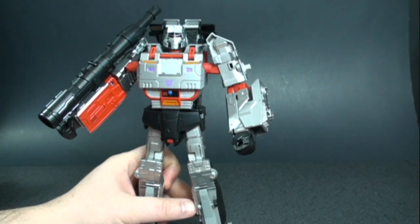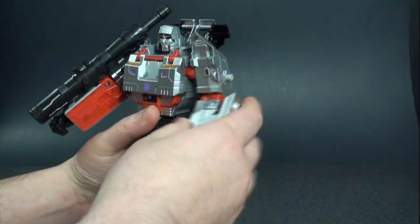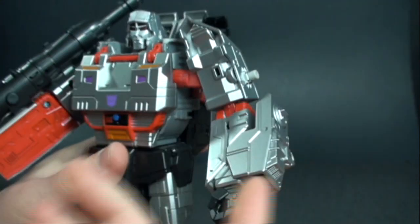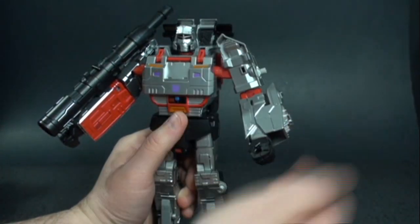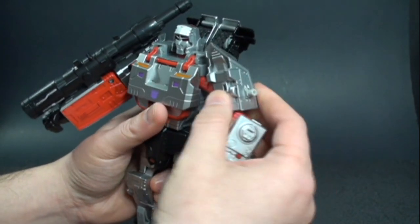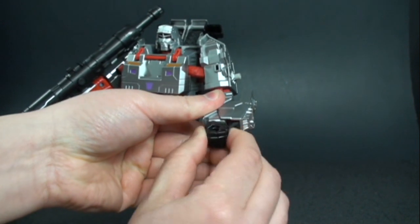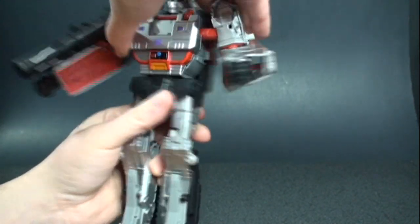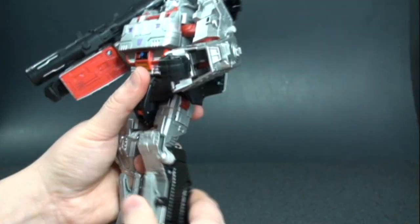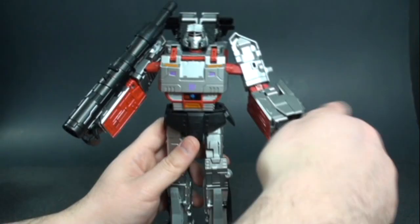He's got quite a bit of articulation. At the arm you can rotate 360 degrees in and out of the shoulder. A lot of people don't like that red there, but Takara is going to remedy that by painting it silver. You also get elbow joint movement, bicep swivel, wrist swivel, head goes side to side and up and down, waist swivel, legs forward, back, in and out, knee joint with nice ratchety joints — really sweet range of motion.